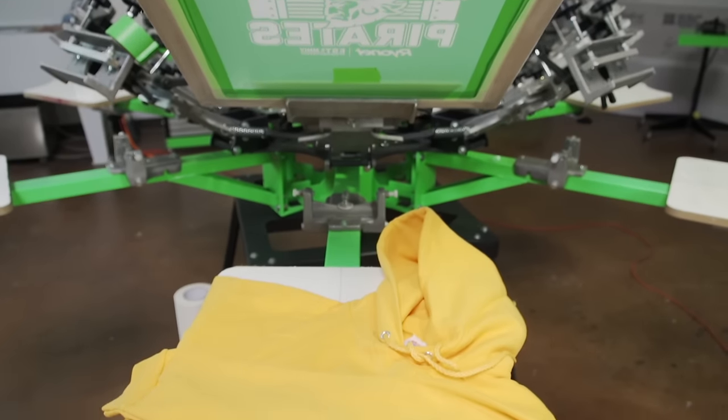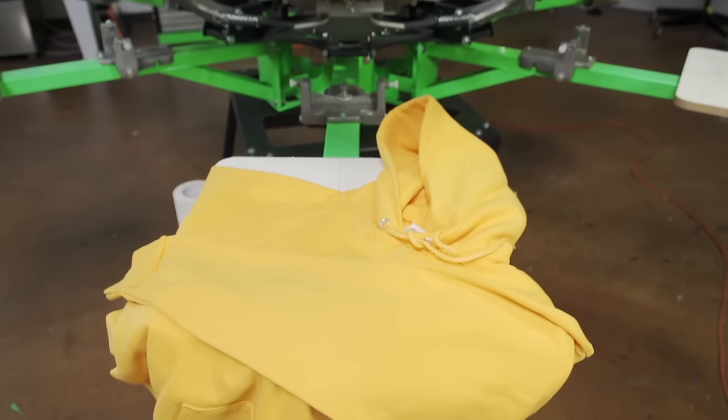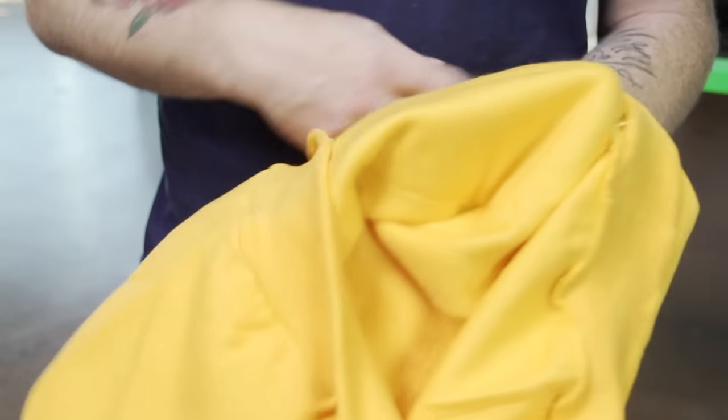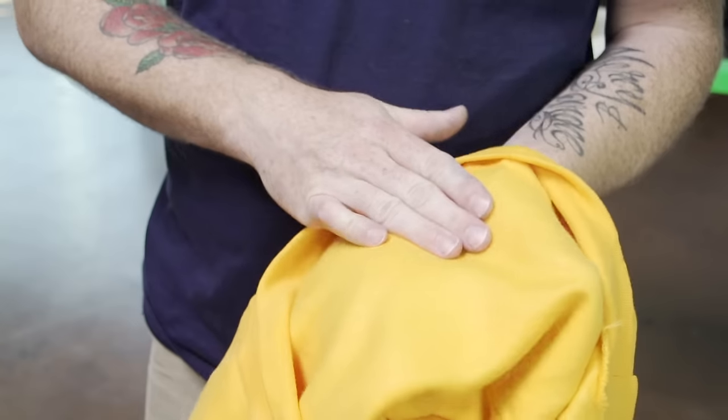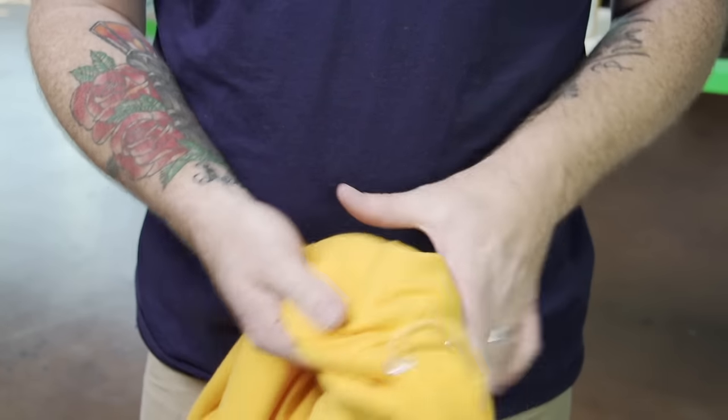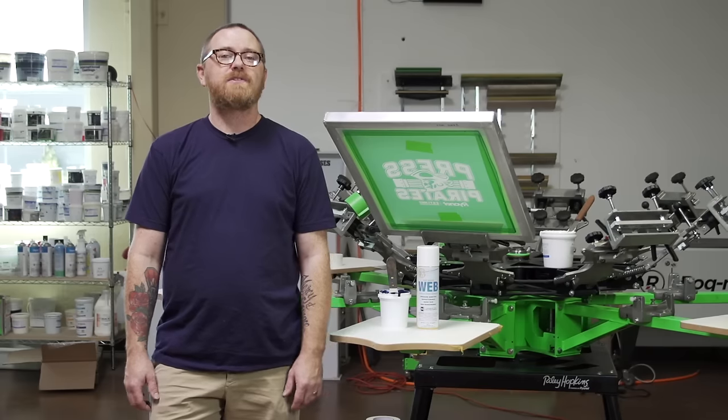We are going to be printing a simple one-color design. However, even a simple design comes up against a couple of hurdles on a sweatshirt. Sweatshirts are thicker and have a very fleecy poly fiber on the inside. On top of that, you also have physical boundaries like drawstrings and pockets.